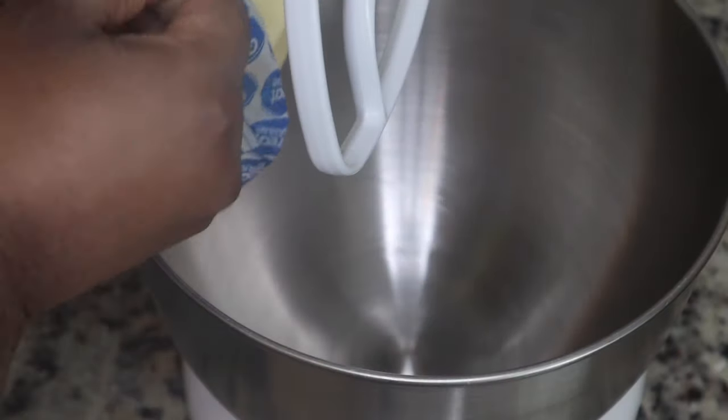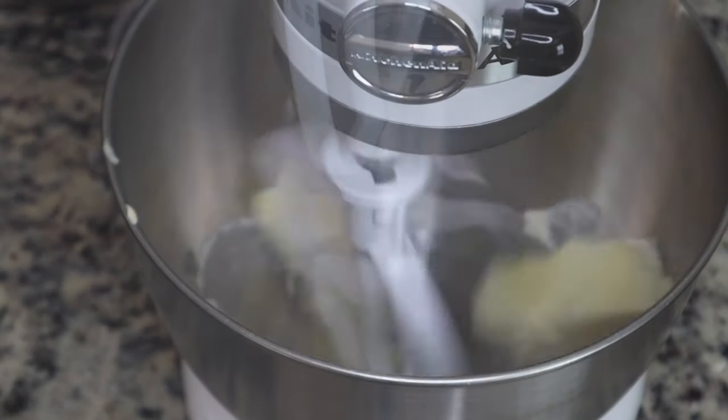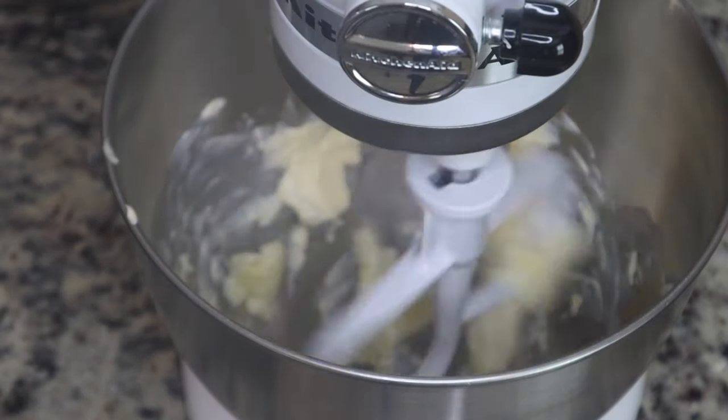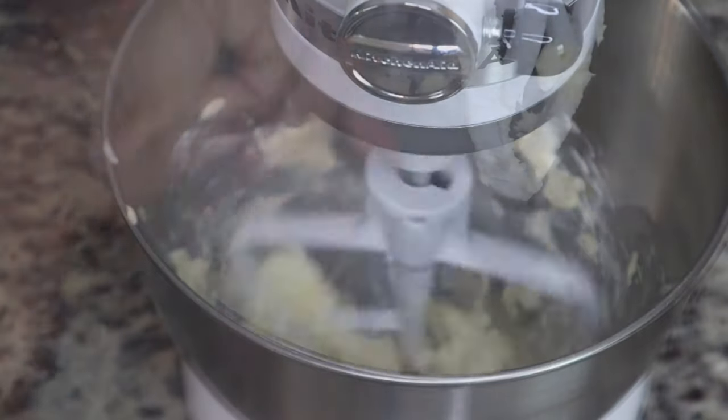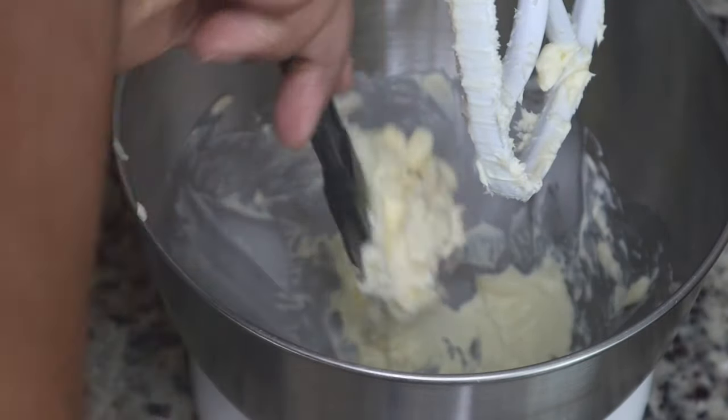I have one stick of softened unsalted butter that I am just going to cream in my mixer. If you are interested in a KitchenAid, please make sure you use my link in the description box below.